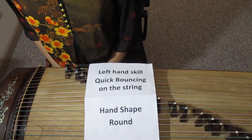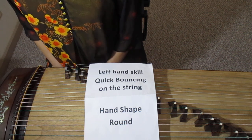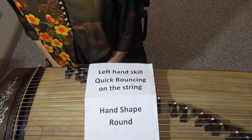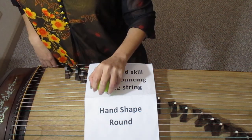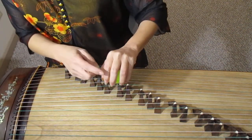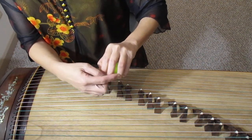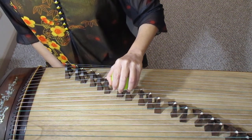First of all, I would like to talk about hand shape and hand position. No matter if it is your right hand or left hand, the shape of the hand should be round as you hold a bow or an egg. All finger knuckles, especially the end finger knuckles of index, middle and ring fingers, shall be round but not bent.